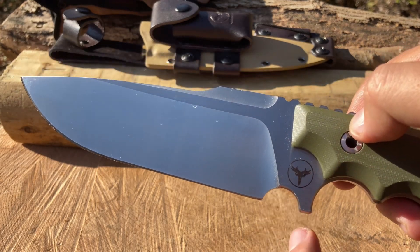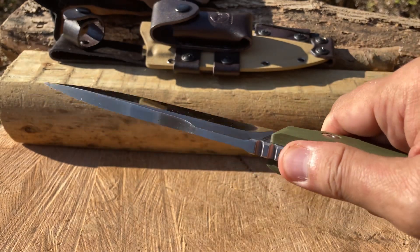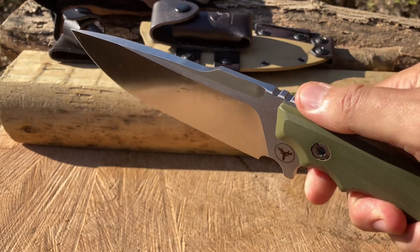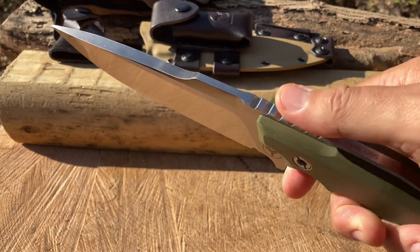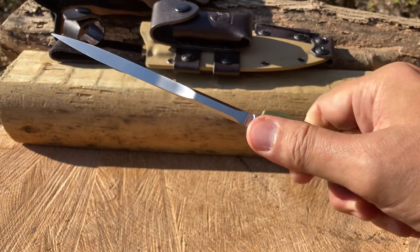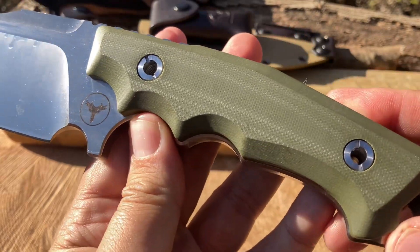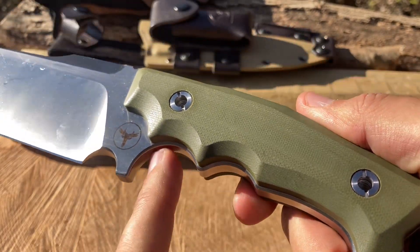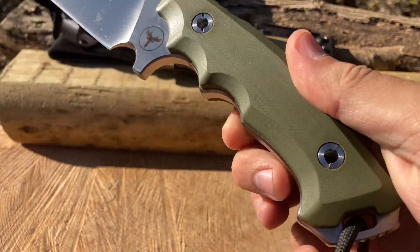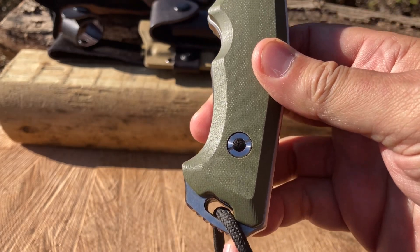Generous sharpening choil. A little bit of light jimping — it's not too aggressive; unfortunately it's a little slippery. Maybe if the designer takes a look at this he may want to rough these up just a little bit more, but not a deal breaker whatsoever. Beautifully contoured G10 handle.